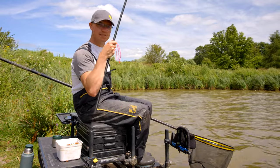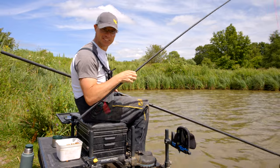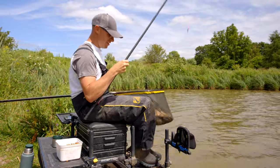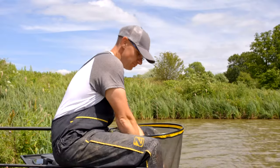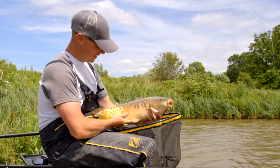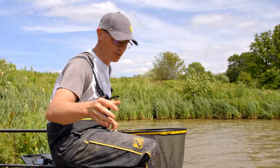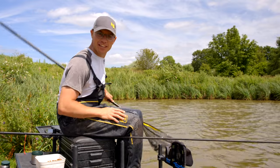Welcome to the beautiful Glebe Fishery. I'm going to show you a super simple margin tactic that has been catching me no end of beautiful carp like this, and all I'm using is a top kit and one section of pole to catch great fish like this. It's a tactic that anyone who owns a pole can do, so if that sounds like something up your street, stick around to find out more.